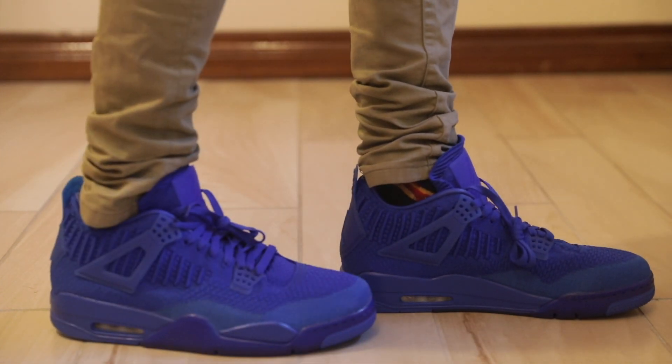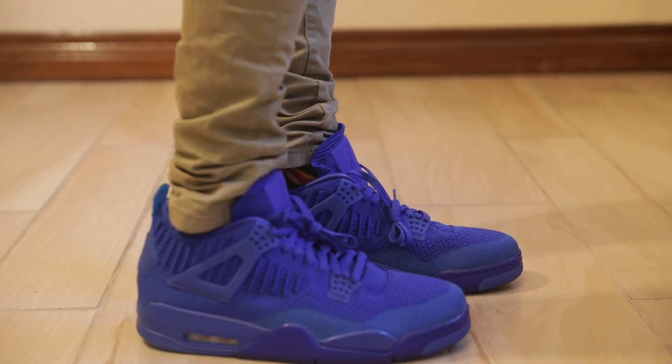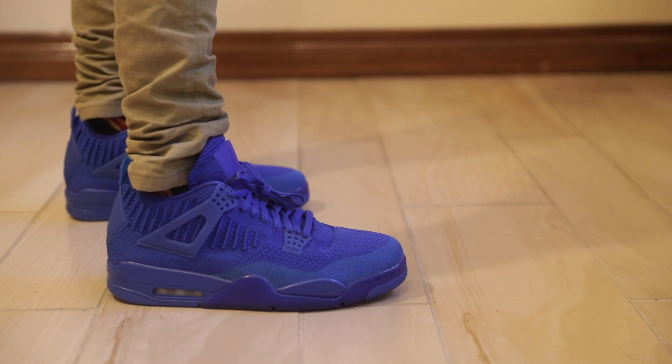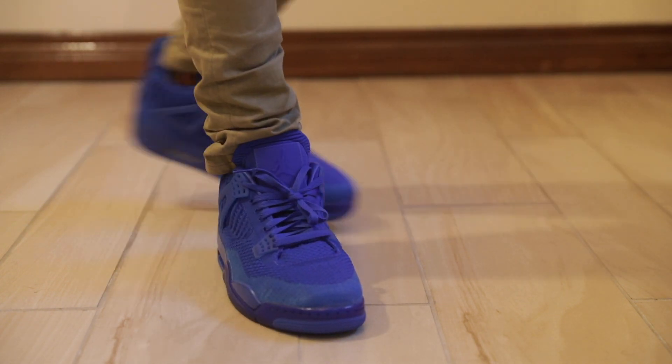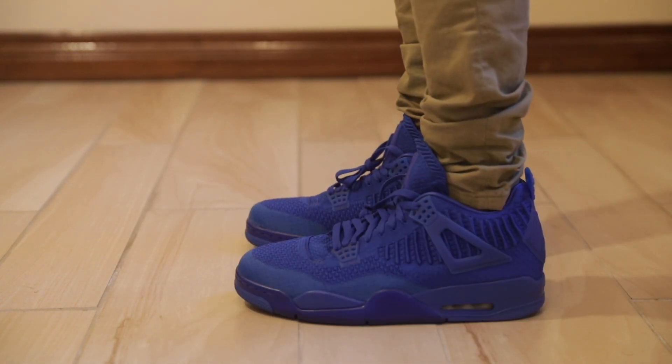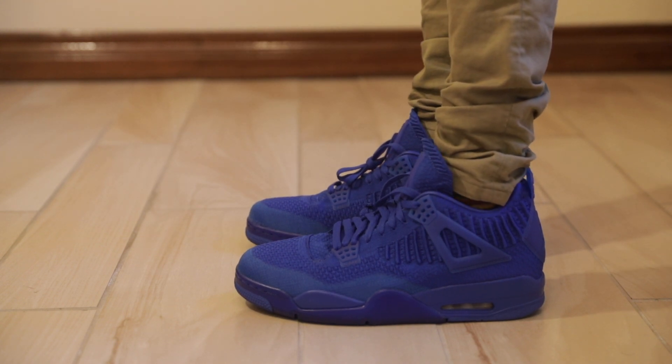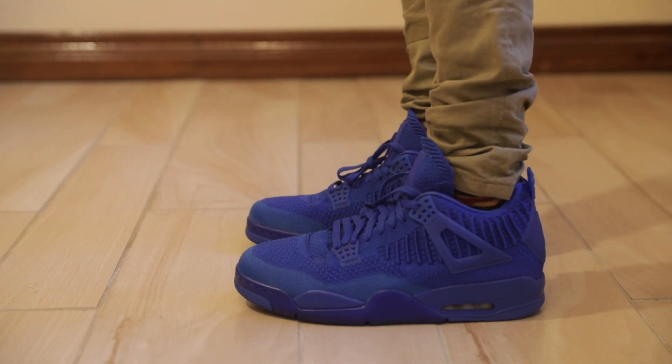I think they look pretty fire. Pretty comfortable shoes. Let's check out how they're doing on StockX.